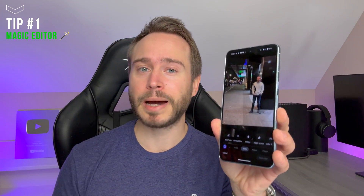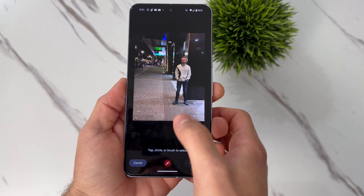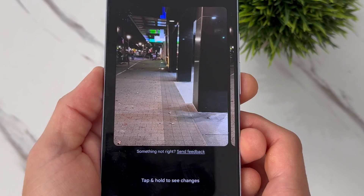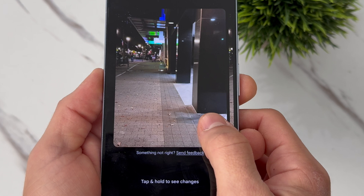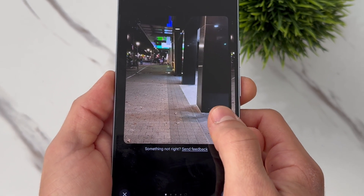The Magic Eraser has been around for quite a few years now, but new to the Pixel 8 and the Pixel 8 Pro is the Magic Editor. And here is where things get really wild. By clicking this animated icon, you can tap, circle, or brush anything you want, just like the Magic Eraser. But this goes so far above that with the ability to use AI Generative Fill to predict and fill the area that you deleted.